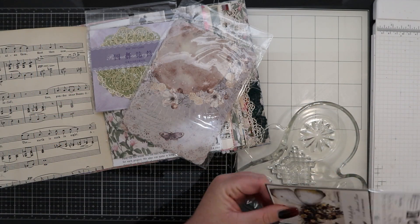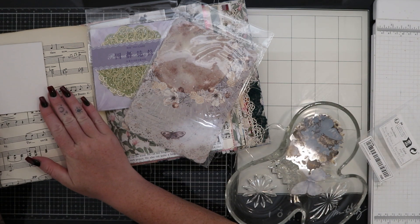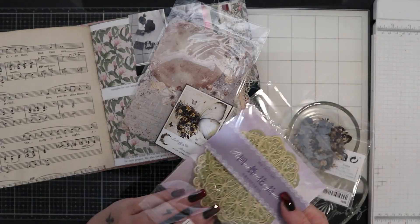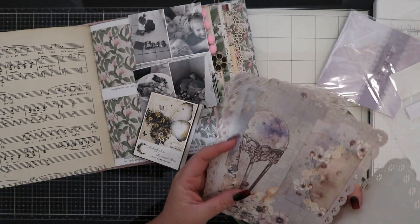Hello everyone and welcome to Tuesday's week in the life video. Today I am still going for a vintage style for these pages, but yesterday's page was more grungy and I wanted to make this more pretty and a bit more girly.